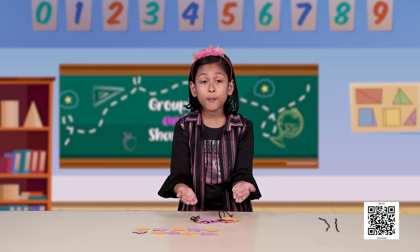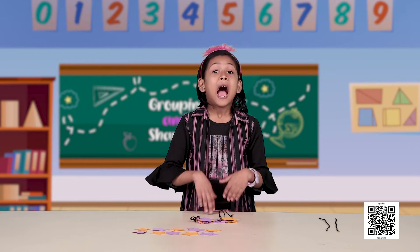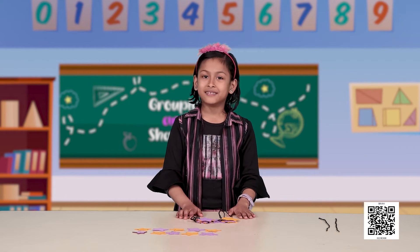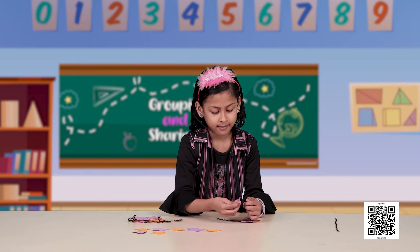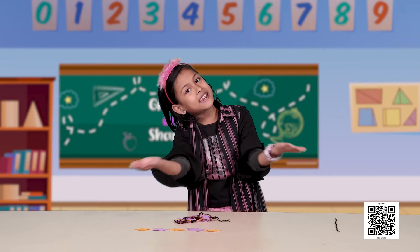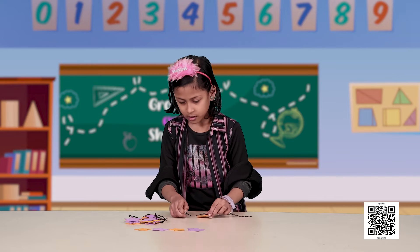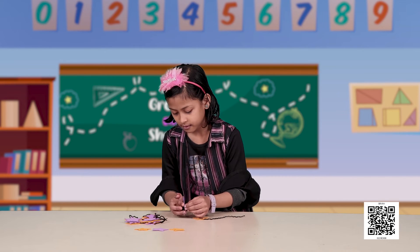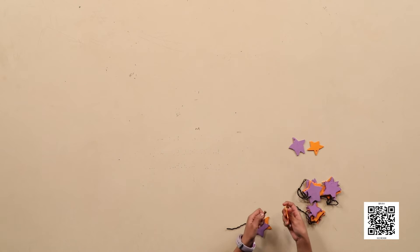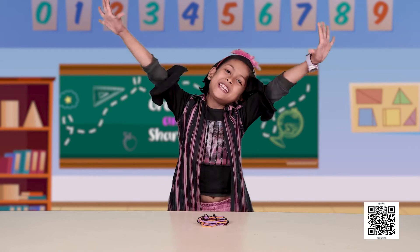I have two bracelets now and 10 beads are left. Let us see how many more we can make. Yay, three bracelets are ready! I have used all the beads finally. Garima made four bracelets using those 20 beads.